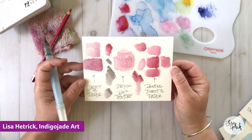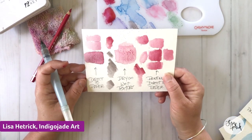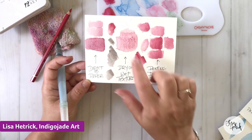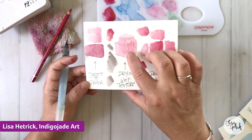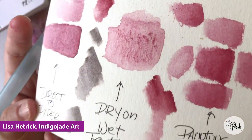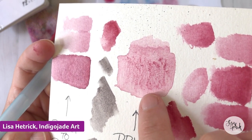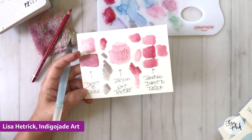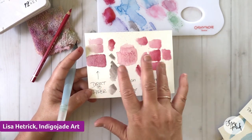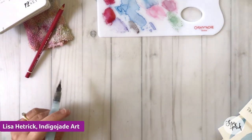So to summarize: we have direct to paper, dry on wet, and painting direct to paper. The dry on wet technique — you can see how the pigment sits on top of the tooth of the paper. If that texture is what you're going for to add a little extra texture into your stamped image, that's the way to do it. I tend to like more blended, smoothie-kind-of looks with my watercolor pencils.